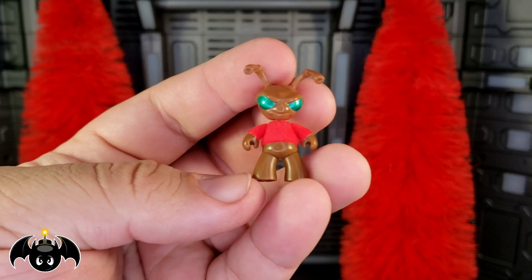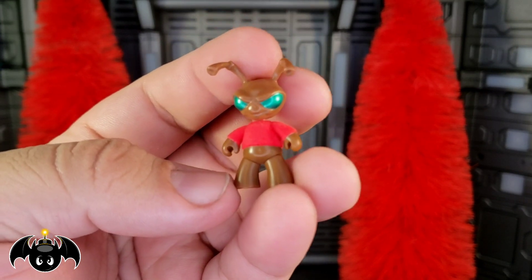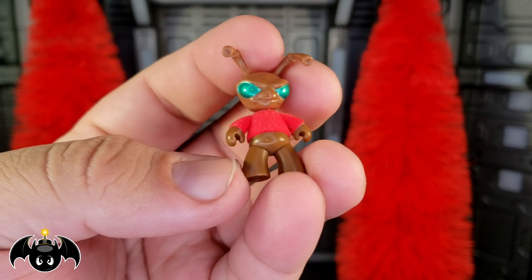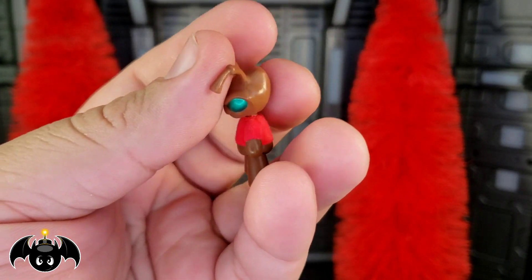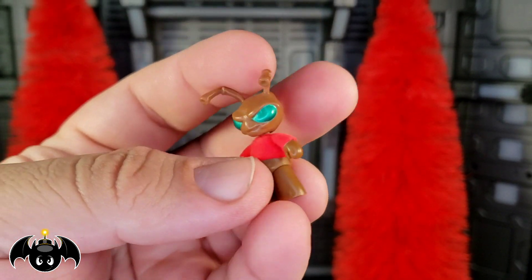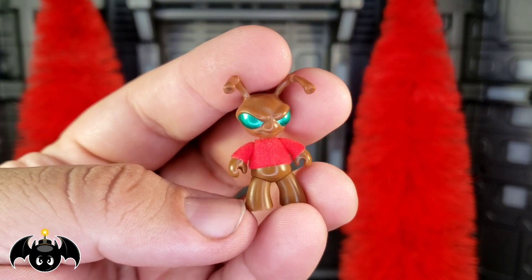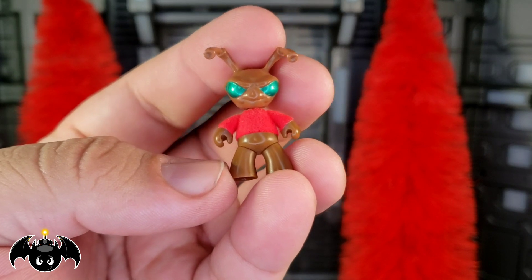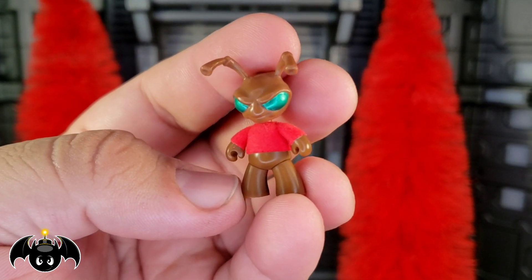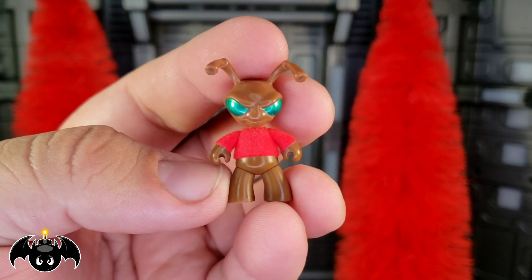And of course we got to have Grub! He's done in standard brown, but this time with those nice metallic green eyes. He's wearing a Christmas sweater, and what's really nice is that the sweater itself is actually flocked on there to make it feel softer and look a little different. They could have just painted a sweater on and we probably would have been fine, but the fact that they flocked it on there feels really special.